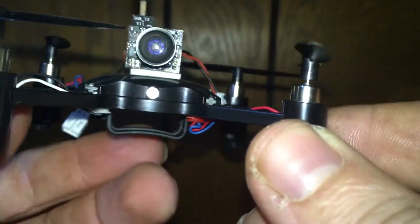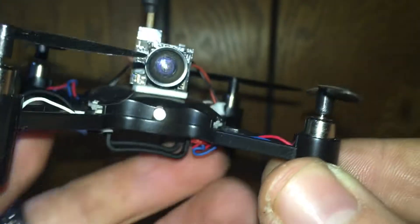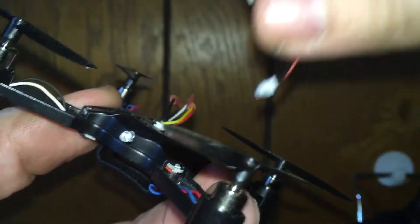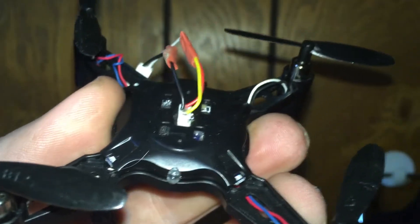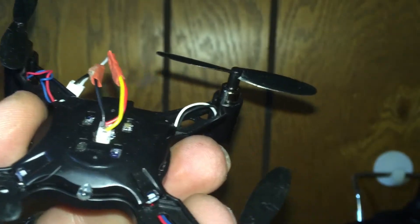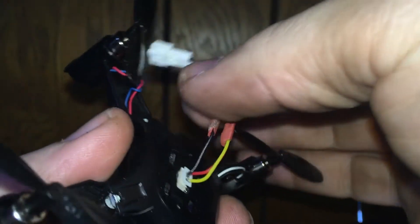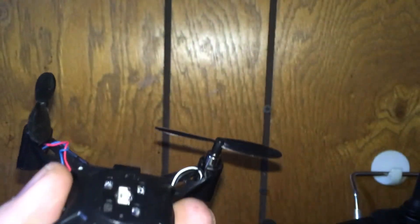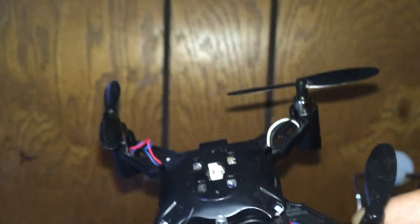So we're gonna disassemble this right now and I'll show you how easy it is. Ready? Bam — done, disassembled. I need to take out my plug adapter, which is right here, and I'm just gonna pop that out.